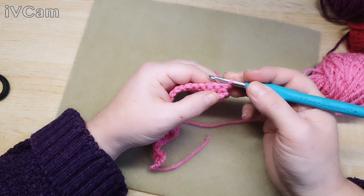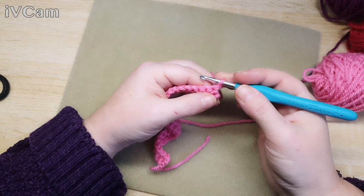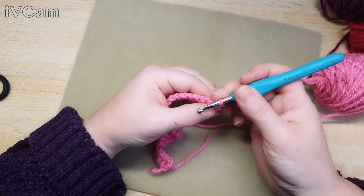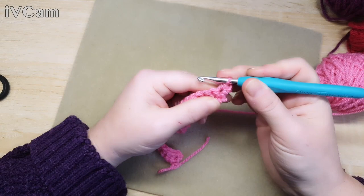Okay, so this is the bobble row. The bobble row - you always work on the wrong side so that your bobble comes out on the right side. There may be knitters out there: when you knit a bobble it stays at the front on the right side, but when you crochet a bobble you do it on the wrong side so it comes out on the right side.